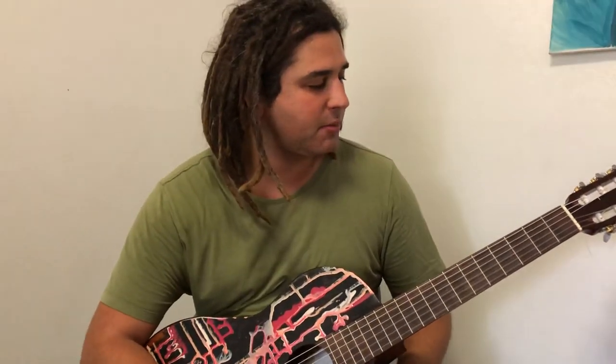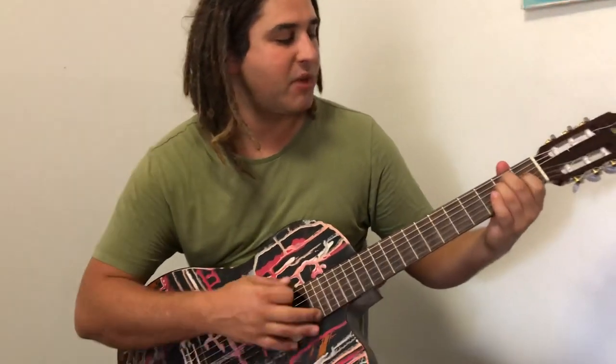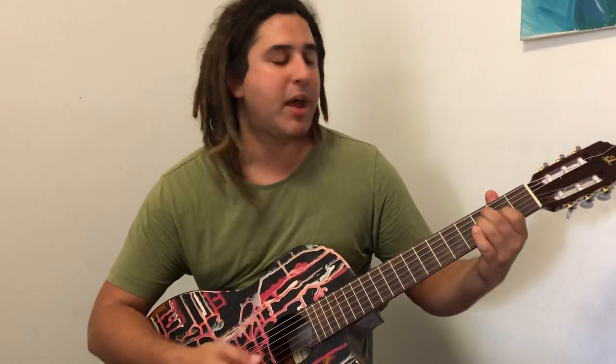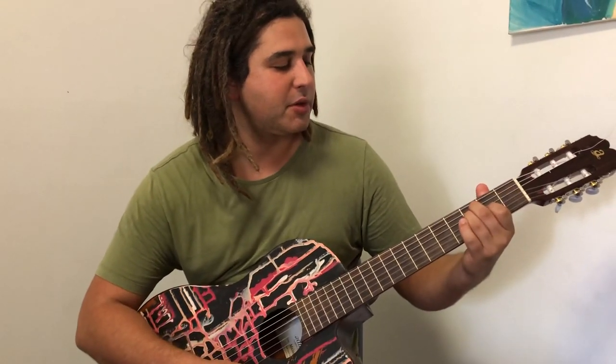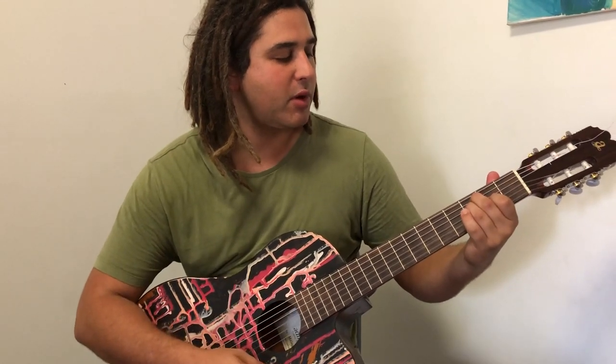So an E chord — we use this a lot in my style of playing and the style of playing that I like to share with you here. The other chord is simply that E chord moved up one fret. Some people call it the flamenco F, or the lazy F — whatever you want to call it, it's literally just that E chord moved up one fret.